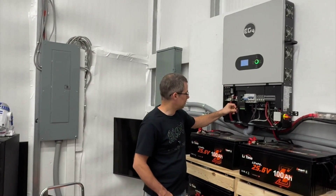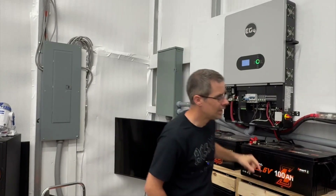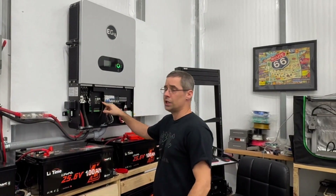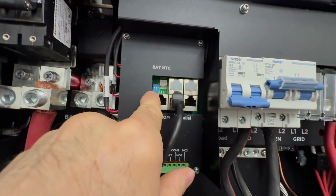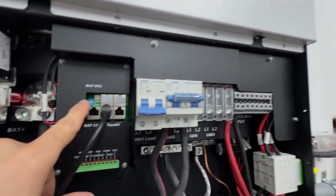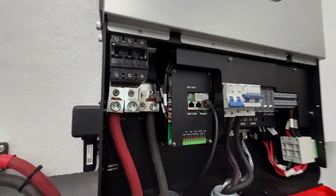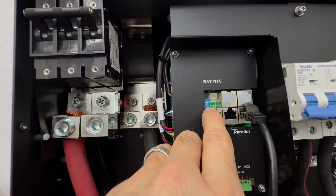I have this black Ethernet cable connected where it says 'parallel' on this inverter, and the same on the other side where it says 'parallel.' DIP switches are really important. On your primary inverter, the two DIP switches are going to be in the up position. And if you only have two inverters, your second inverter is also going to be in the up position — so you can see that they're both up.